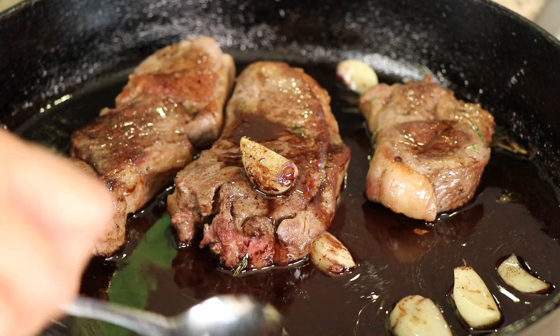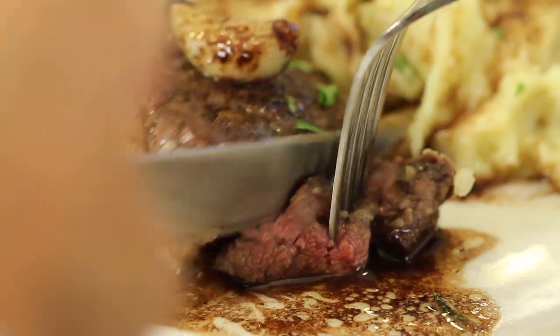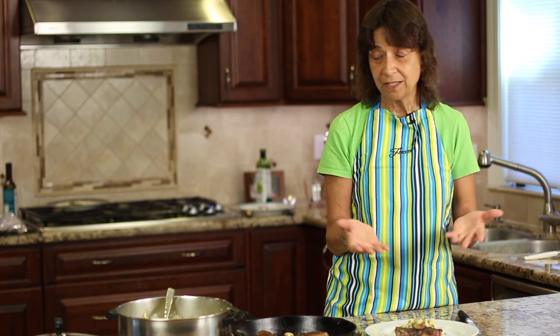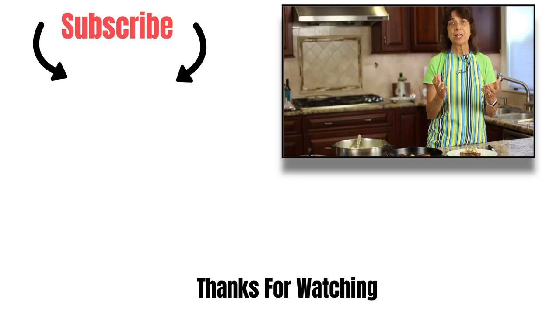Everything is ready — mashed potatoes done and steaks done with a beautiful sauce. Look at that garlic, nicely toasted — you can serve it right on top of your steak with the mashed potatoes. All I can say is yummy! The sauce really makes the dish. The lamb itself is not gamey at all — this is from New Zealand and the flavors are spot on. Please make it and let me know in the comments how you like it. Subscribe to my channel, click the bell for notifications, and I'll see you next time!